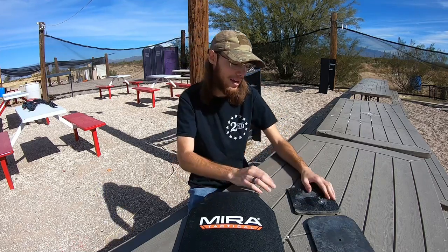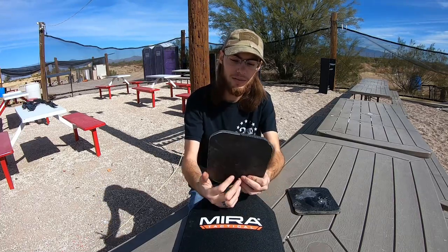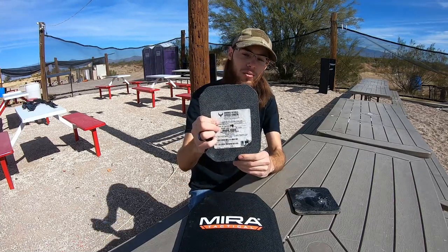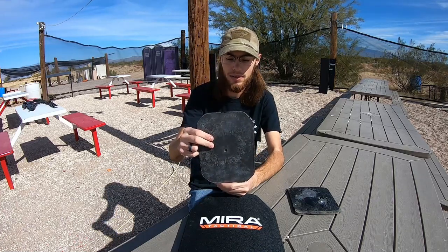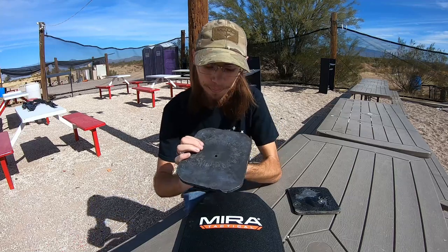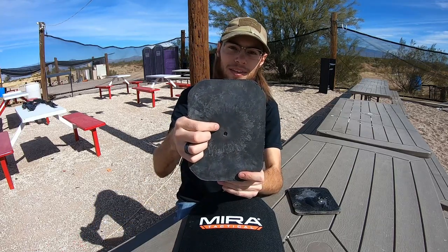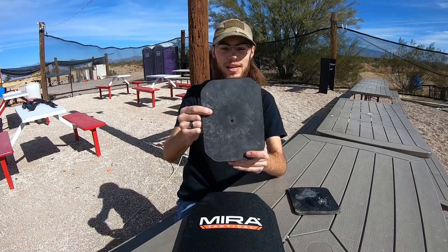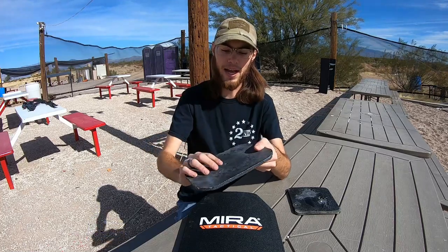Before we get into that, I'll show you what happened with previous armor. This plate is from AR500 Armored Republic — a level three plus steel plate. As you can see, right above this hole there's a little divot. That was from standard milsurp 7.62 NATO round. Did no damage, left no dent on the back.